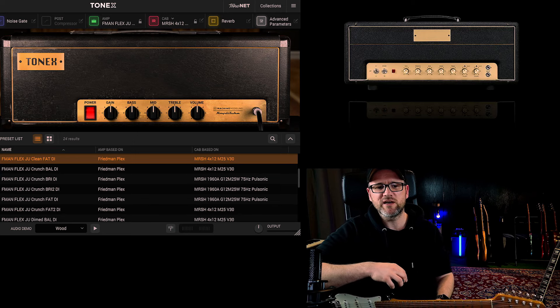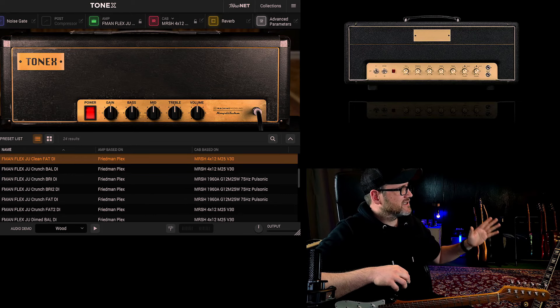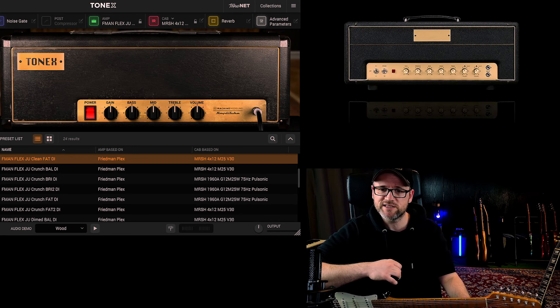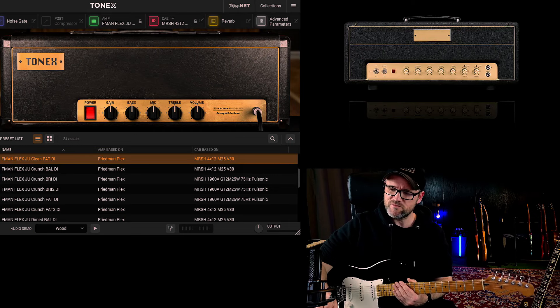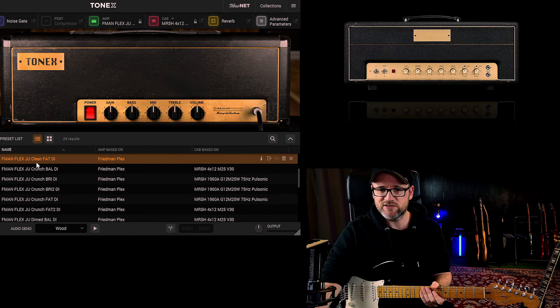Without further ado, I'm going straight into my Focusrite interface. I'm using different guitars this time — a Strat, a Telecaster, and Les Paul guitar — just to show you the versatility of the amp and how they capture sound with different guitars. I'm using some captures, not all of them. All of them really sound killer, I have to say. Let's start with a clean tone at first — this is the Friedman Plex Jump Clean.